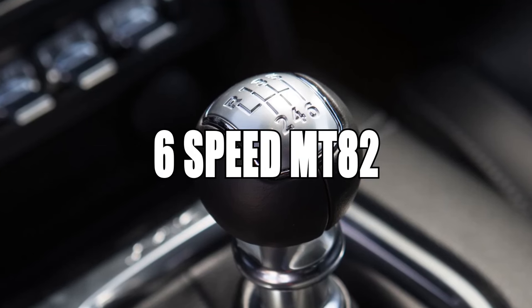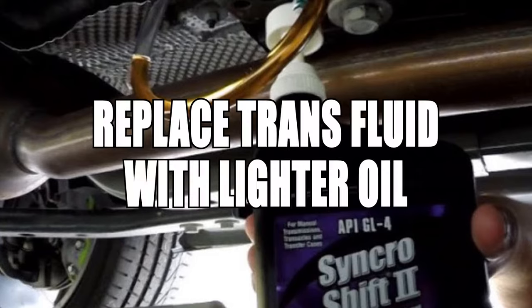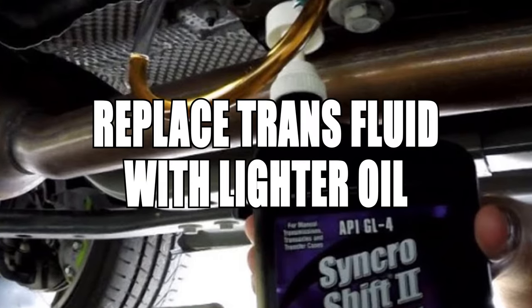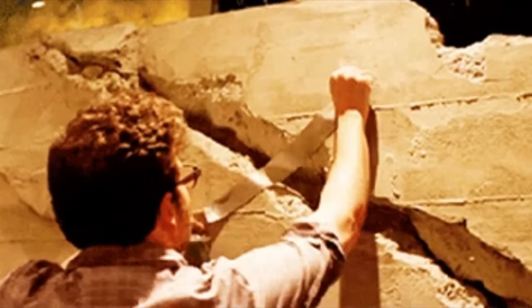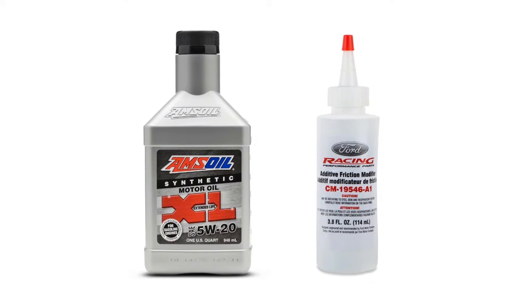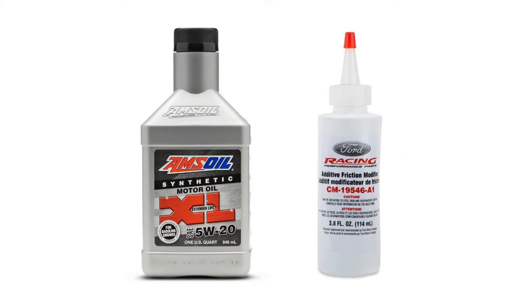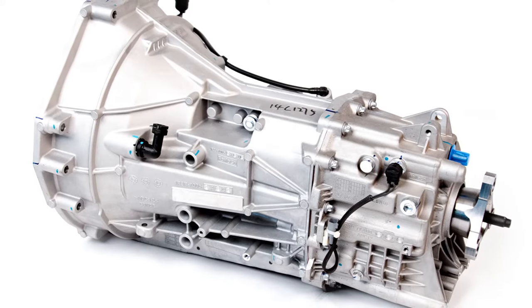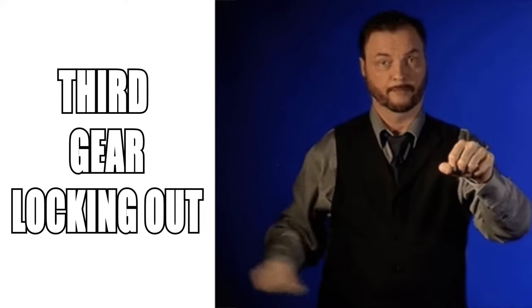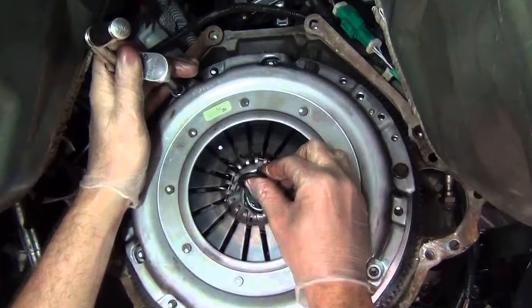The 6-speed MT82 transmission has a hard, notchy shift. Ford's bulletin says to replace the transmission fluid with lighter oil, which seems like a band-aid fix. People have reported that adding AMSOIL and a friction modifier ultimately did fix the issue. The same transmission also has issues with the clutch and third gear locking out during spirited driving — a new clutch seems to fix that.